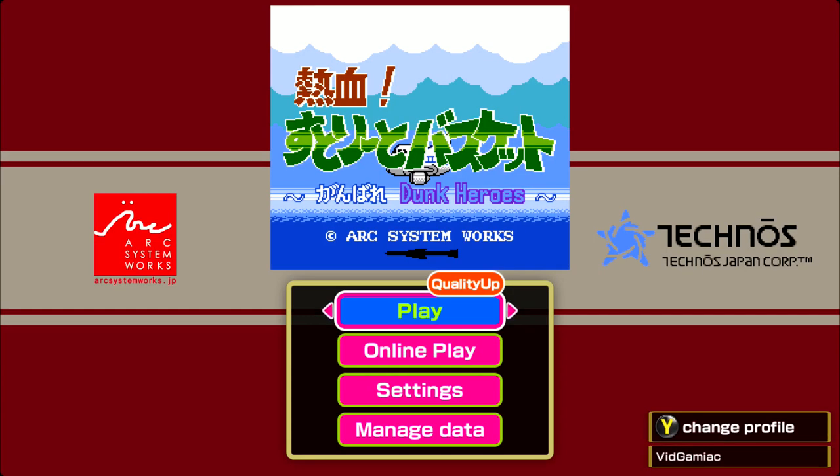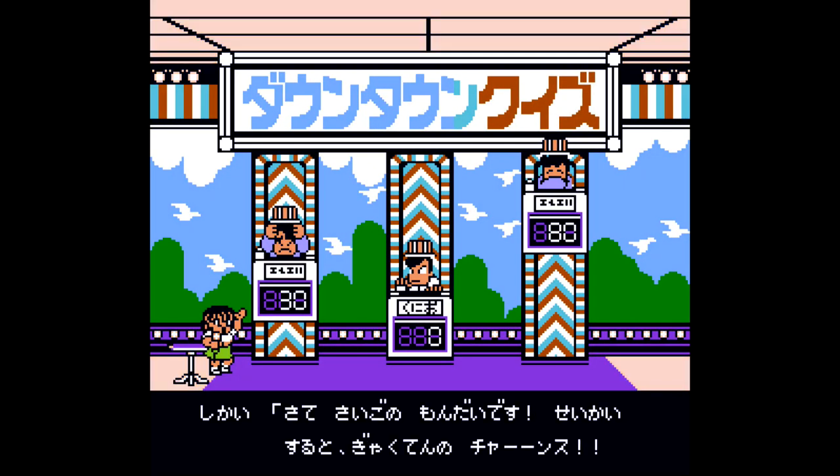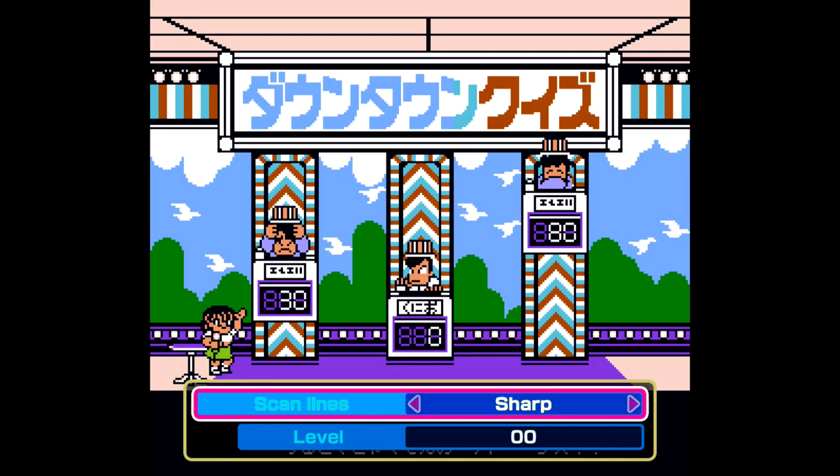What you want to do is just make sure you start up the game by hitting play. As soon as the game boots up, hit the start button to open up the menu. Then you want to make sure you go into settings, and from there go into display settings. From there, we are going to go to scan lines.